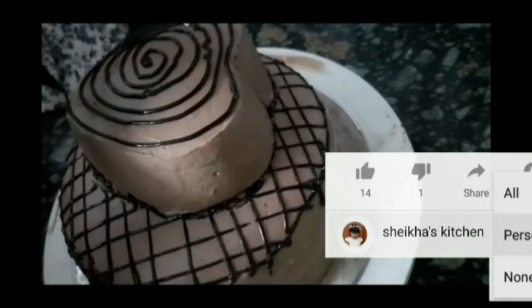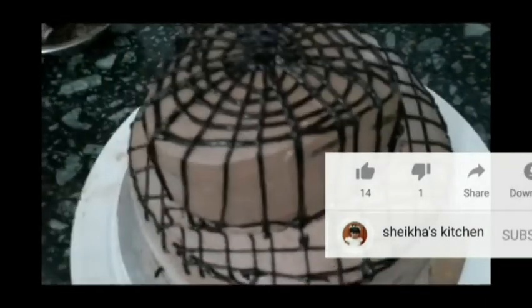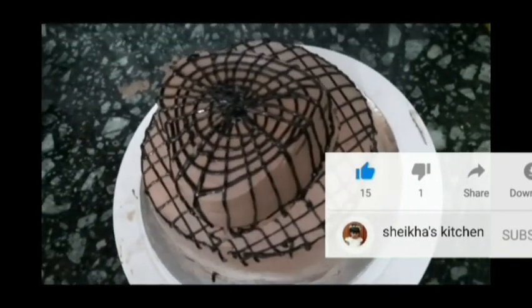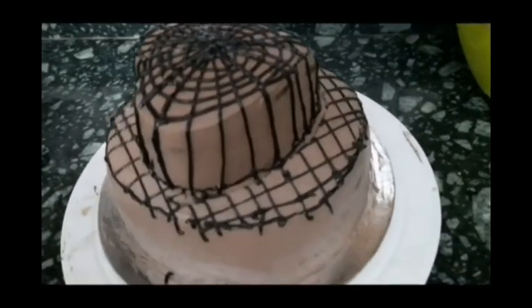Subscribe to the channel for the full video. You can see it in full video across multiple videos.